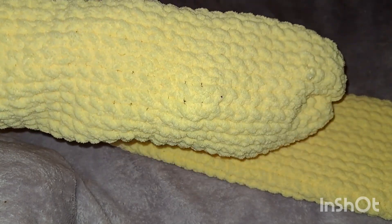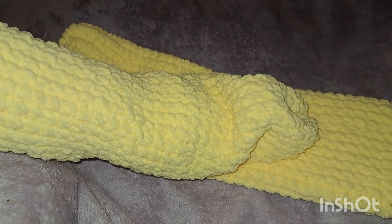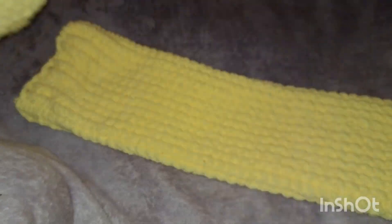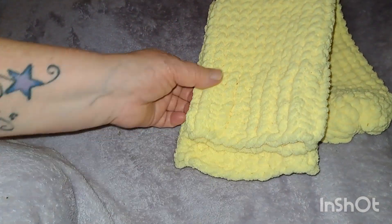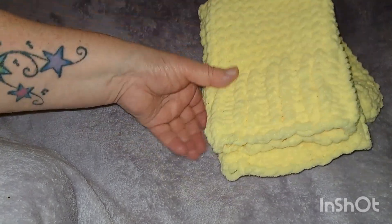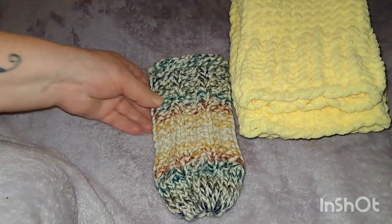I thought about maybe making a little bunny out of this color of yarn — it's so pretty. But yeah, that's a couple of little things I've been knitting. I just wanted to show you guys real quick my socks that go all the way up to my knees — my footies, I should say — and the water bottle holders that I've made.